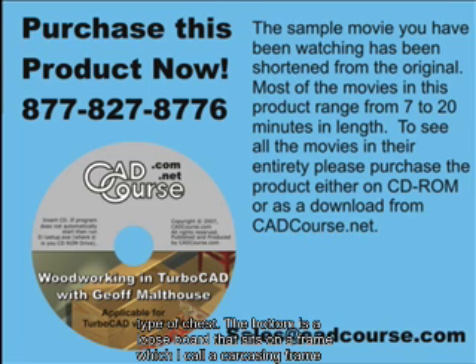The sample movie you have been watching has been shortened from the original. Most of the movies in this product range from 7 to 20 minutes in length. To see all the movies in their entirety, please purchase the product either on CD-ROM or as a download from cadcourse.net.